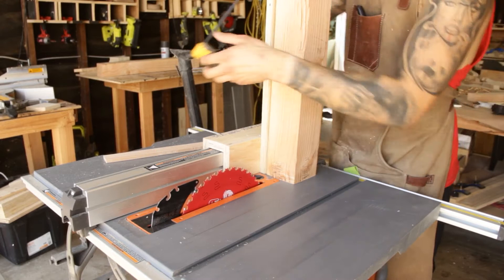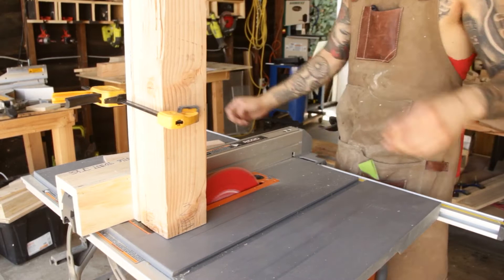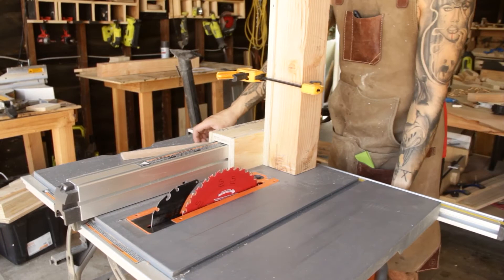I made this jig specifically for a castle joint and possibly a tenon jig, but it allows me to clamp the longer 4x4 to this sacrificial fence and pretty much hog out the material as you would a half-lap joint.